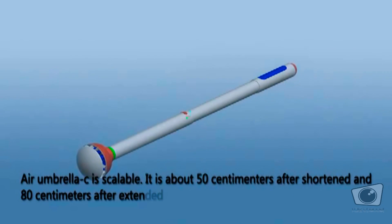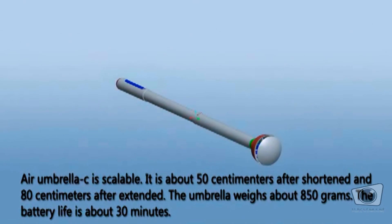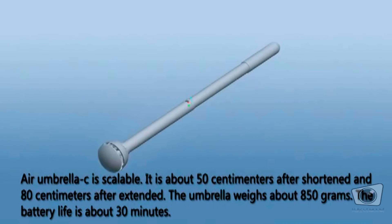Air Umbrella C is scalable. It is about 50 centimeters after shortened and 80 centimeters after extended. The umbrella weighs about 850 grams. The battery life is about 30 minutes.